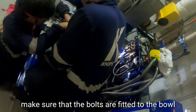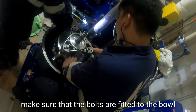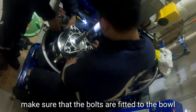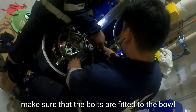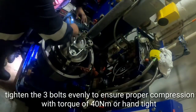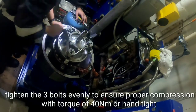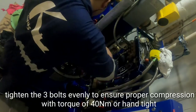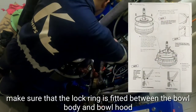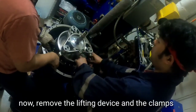Make sure that the bolts are fitted to the bowl. Tighten the three bolts evenly to ensure proper compression with a torque of 40 Nm, or hand-tight. Make sure that the lock ring is fitted between the bowl body and the bowl hood. Then remove the lifting device and the clamps.